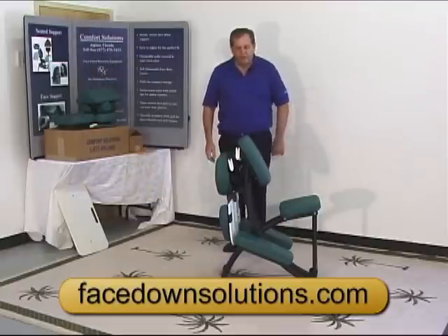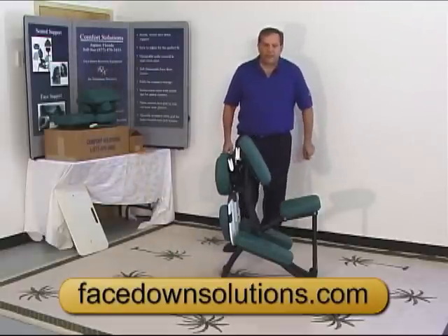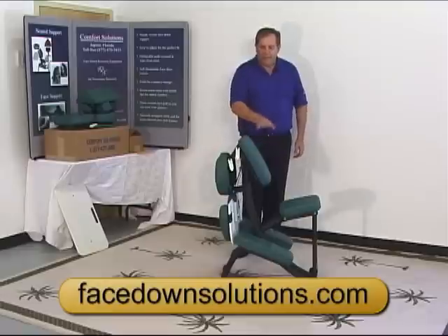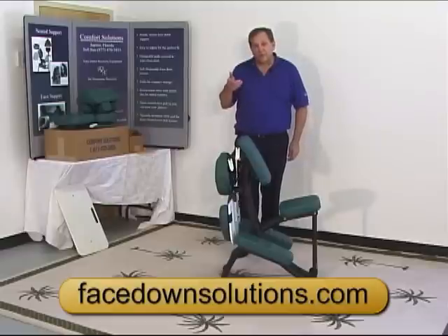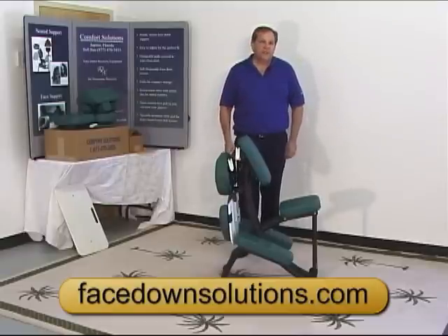Now what I'm going to do is walk into the chair from behind — I don't want you getting on it like you're getting on a horse. I'm going to lean against the chest cushion. With one hand I'm going to bring the crescent cushion up to my face, and with the other hand I'm going to lock the levers in place.